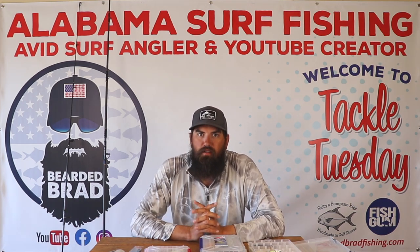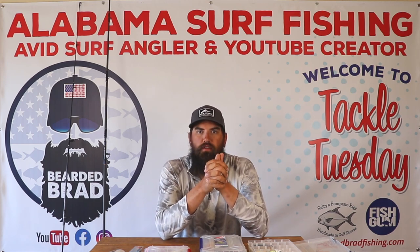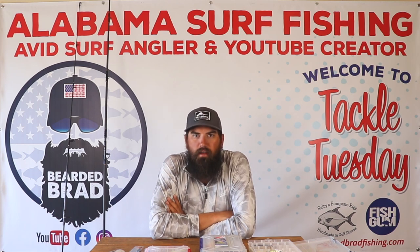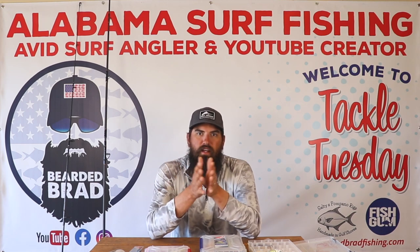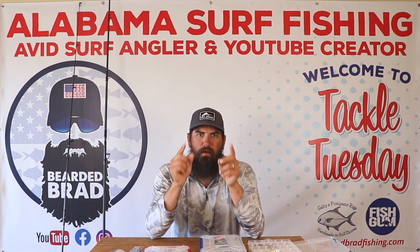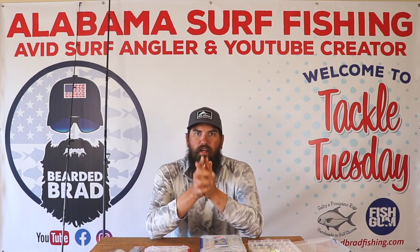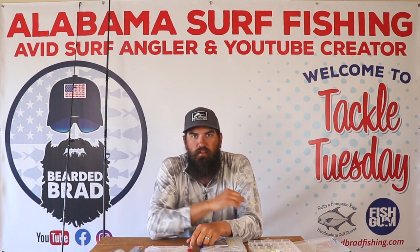I think that's going to wrap it up for today's video. If you have any other questions about jetty fishing or anything like that, make sure you comment down below. If you have any other ideas for a Tackle Tuesday video, comment down below and I'll try to make that video for you. Make sure you subscribe so y'all don't miss any other Tackle Tuesdays or any of the good fishing videos I've got coming up. I've got a big announcement that is going to be out tomorrow, so make sure you're subscribed so you don't miss out. Appreciate it guys, thank you for watching — until next time, y'all take care.